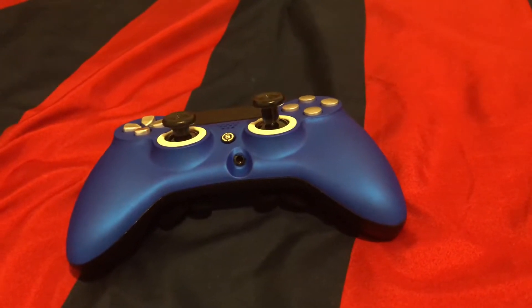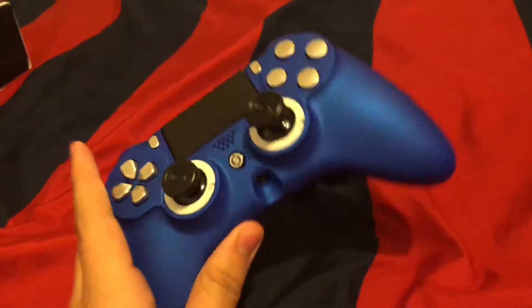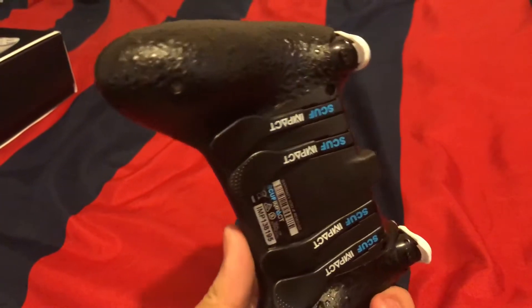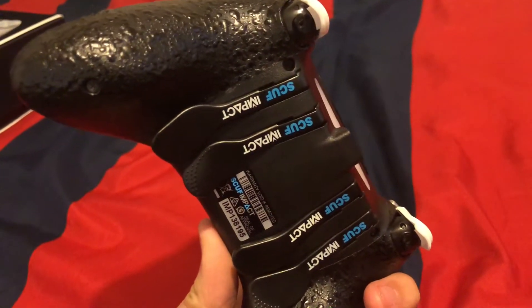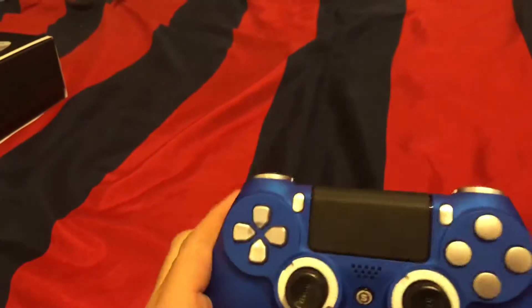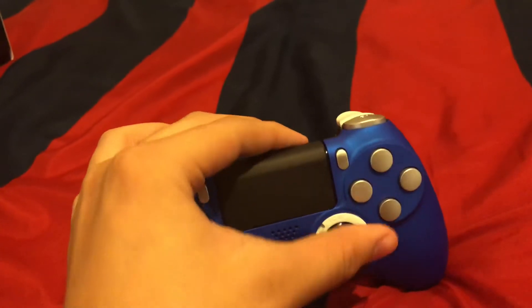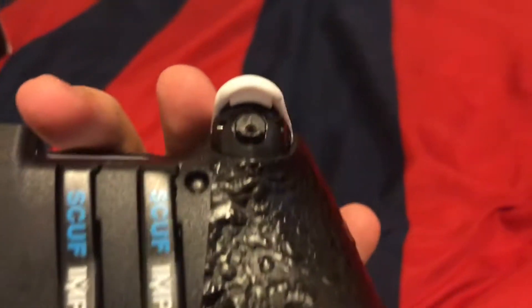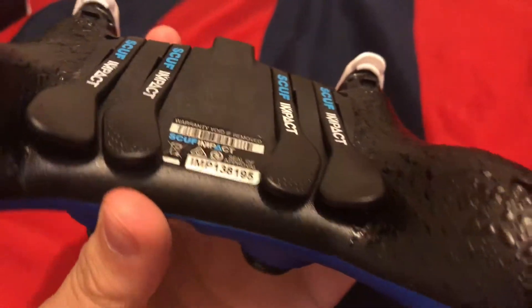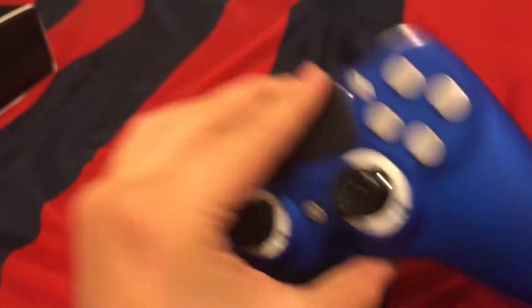I just got this Scuff Impact in the mail, literally about 30 minutes ago. I was going to record an unboxing but there was no point because everyone makes unboxings on this thing. It's fully loaded — it just doesn't have the disc. Trigger stops, adjustable hair triggers, all the paddles — all the good stuff you expect from a Scuff.